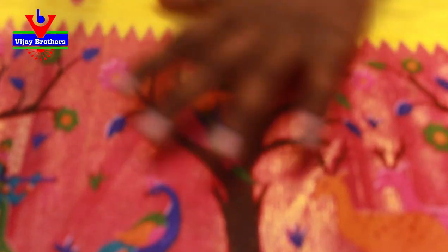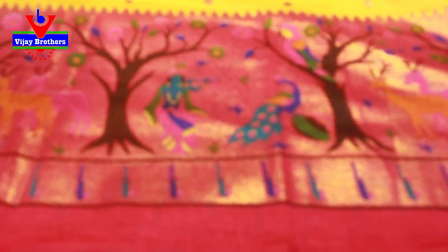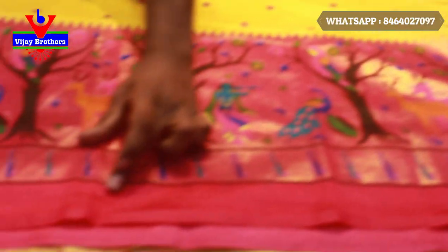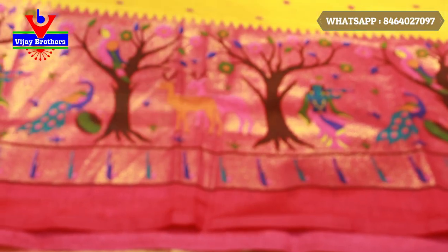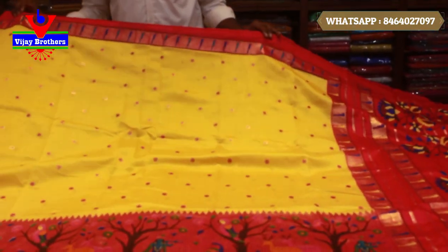It is called the Kalankari — the peacocks and Krishna motifs. We also add the water pot design. The color is very classic.